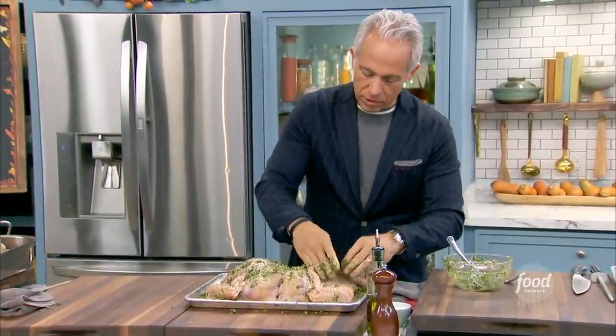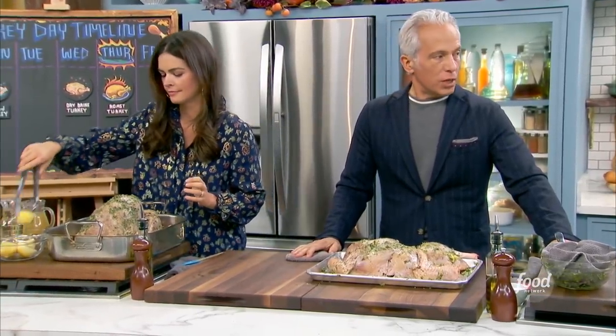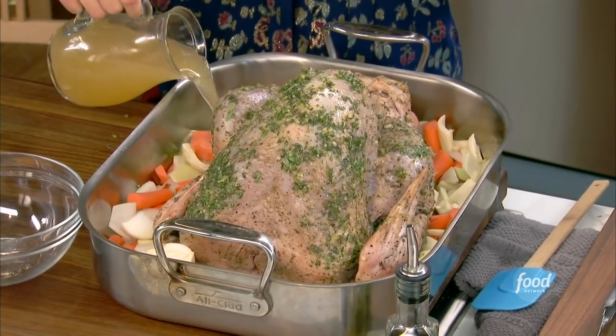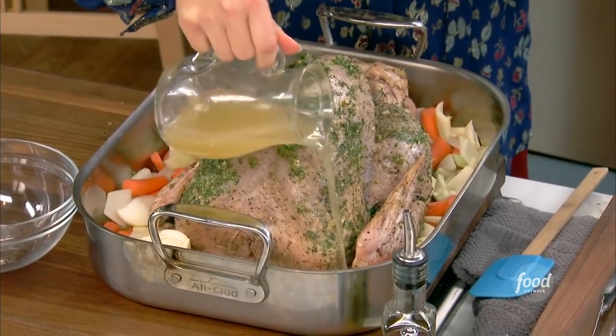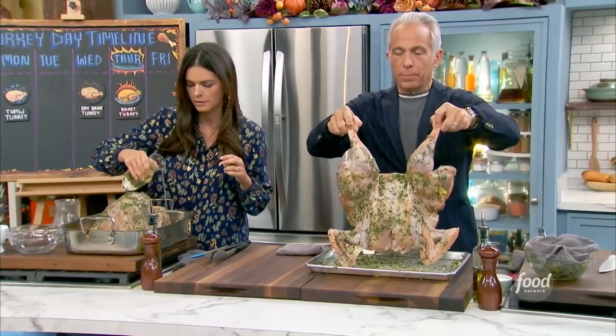I'm getting the lemon in there, and Katie's finishing up with some chicken stock. There's no roasting rack in here — the vegetables are your rack. We have our oven preheated to 400 degrees. You're not going under the breast skin or anything like that — you don't have to do that. Katie's going to stuff her bird with some lemons and fresh thyme. My spatchcock bird goes on the vegetables on a flat pan.